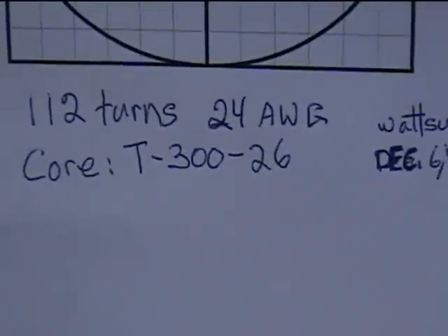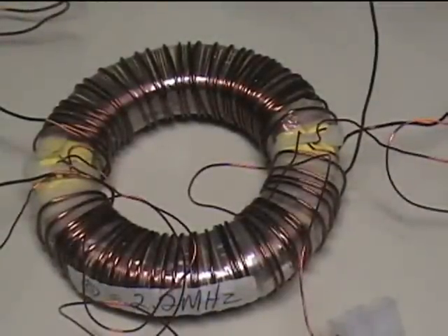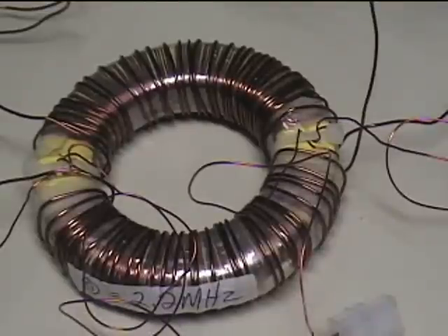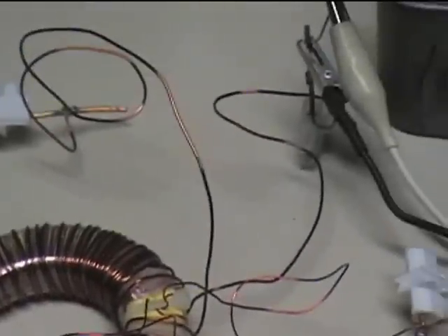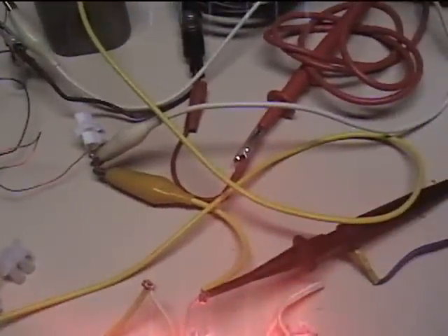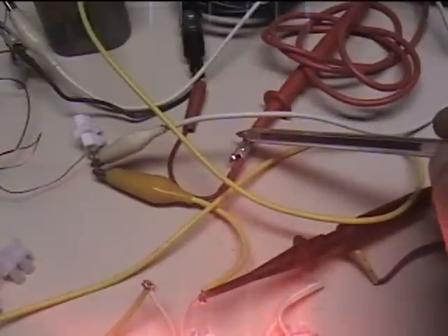That's the secondary. The primary is about 33 turns — I can't remember the gauge but I think it's something like 18. What I wanted to show here was how I'm pulsing this. It's very easy. The pulse is coming in positive over here, going to my ammeter, my multimeter being used as an ammeter.